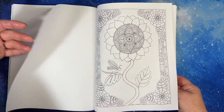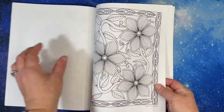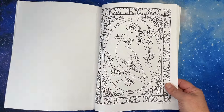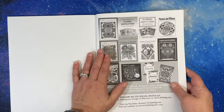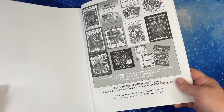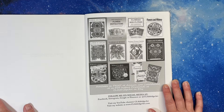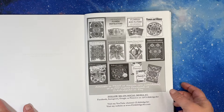She also puts in sample pages from all her other books. I see Flowers and Dreams in there — I'm going to have to get that one. She has The Adult Coloring Book of Flower Inspiration, and Flowers and Flyers with birds and stuff. She has a ton of books on Amazon. You can follow her — her YouTube channel is CL Aldridge Art and she has a website. She was fun to watch; she would do lives all the time. Her books are so much fun, so I think I need to pick up some of her other books.